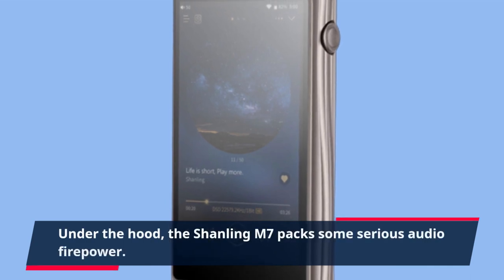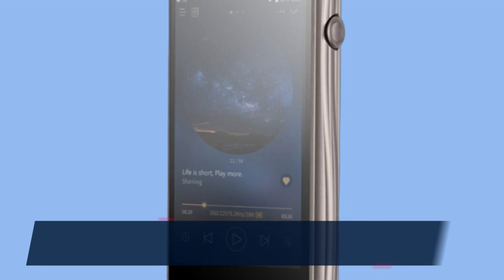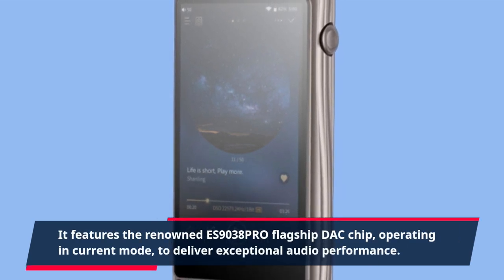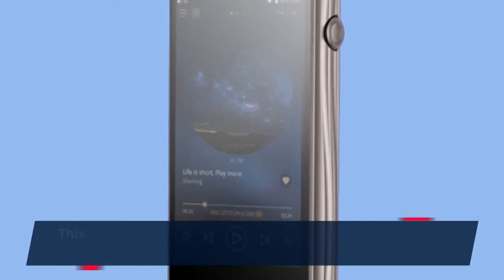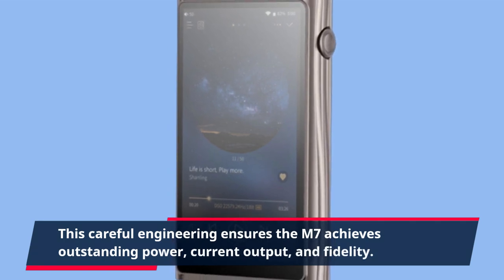Under the hood, the Shanling M7 packs some serious audio firepower. It features the renowned ES9038PRO flagship DAC chip, operating in current mode, to deliver exceptional audio performance. This careful engineering ensures the M7 achieves outstanding power, current output, and fidelity.